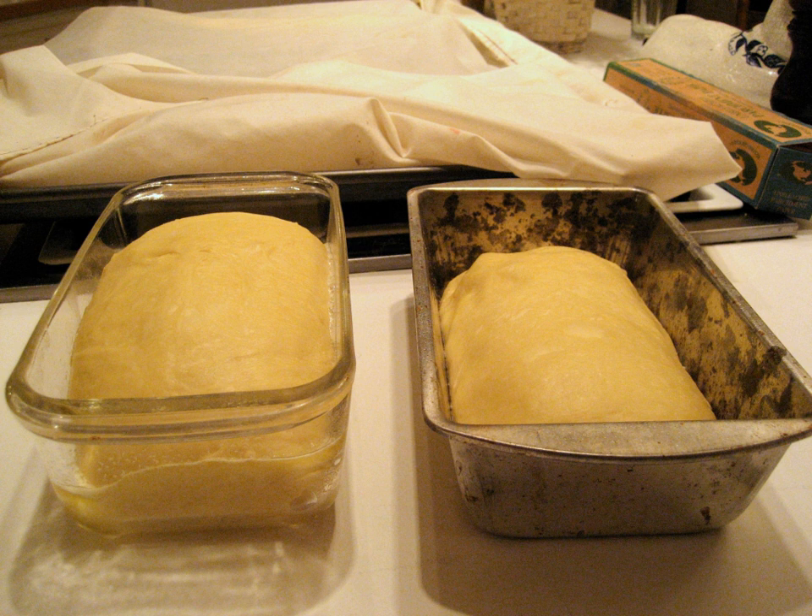See also: Cake pan, List of cooking vessels, Proofing, Pullman loaf — a type of square slicing bread made with a lidded bread pan.